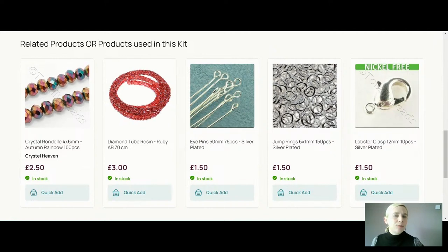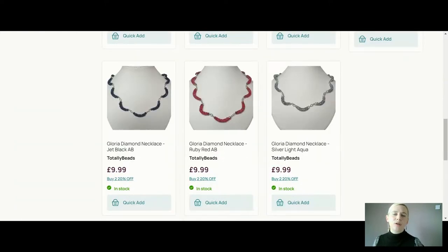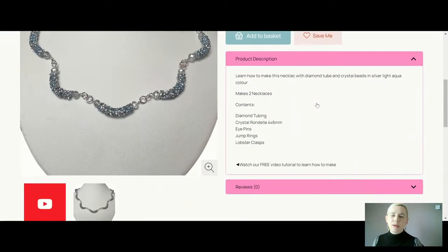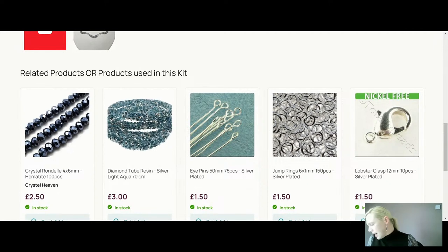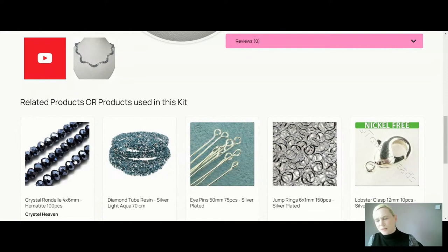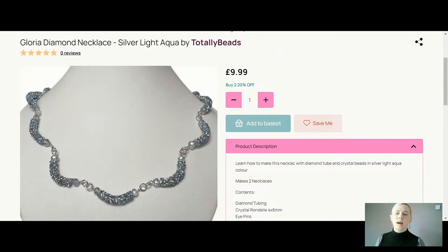In the ruby red colorway the crystals are an autumn rainbow — predominantly gold and red tones but with lots of other lovely colors. Again £9.99 to make two necklaces. For the silver light aqua — I notice the description has an error, it should be the diamond hint of blue crystals, not hematite. I'll message Simon to get that corrected. The colorway you'll be making will look like what I'm showing you here, apologies for that.